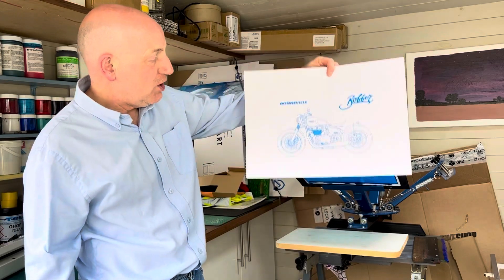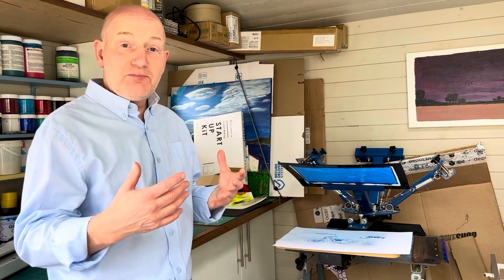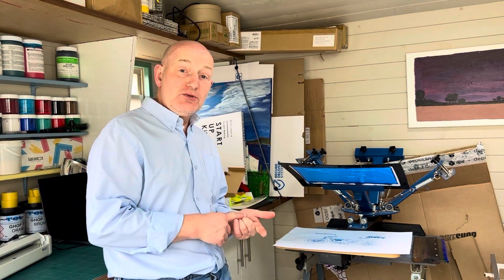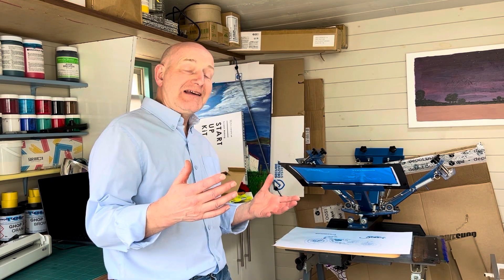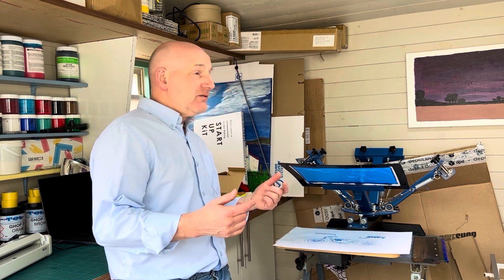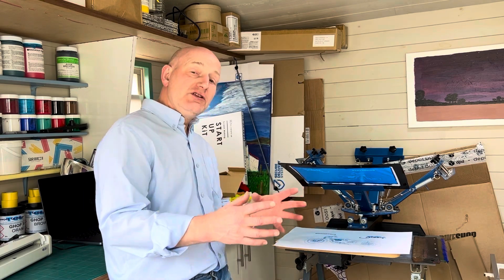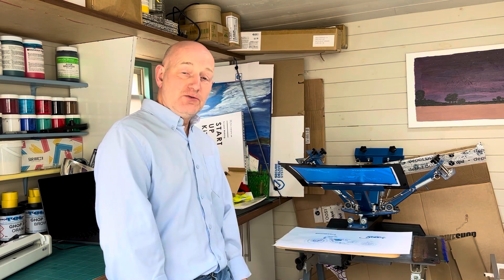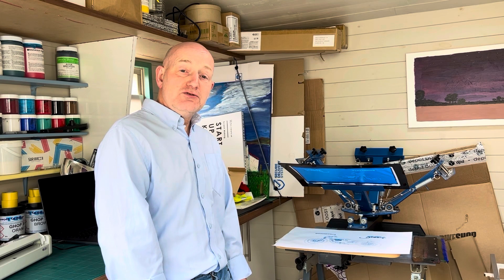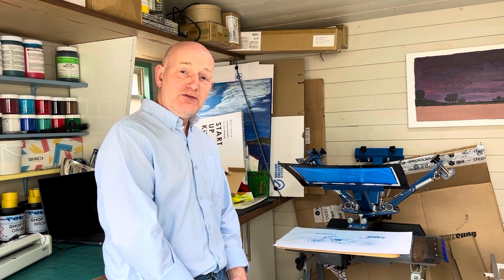So that just shows you how quick and easy it is, from opening the box to printing. You would need to load the software, which I didn't demonstrate, but it's very easy. If you're working in a class or university, everyone can just send their own artwork through and within no time have their own individual prints. That's the My Screen — you can see all the details at www.gokopro.co.uk.